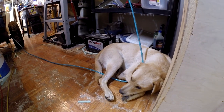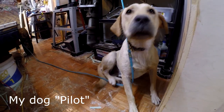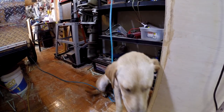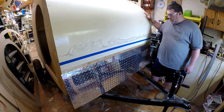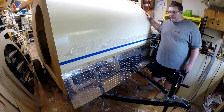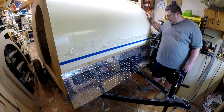Hey boy, say hello to everybody. Hello everybody. Are you on my air hose? What are you doing on my air hose? Welcome back to another build video of the Camp Easy 5945. We're continuing on with the skin on the camper.